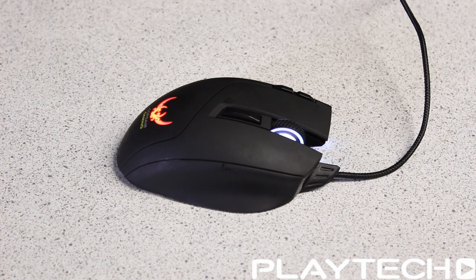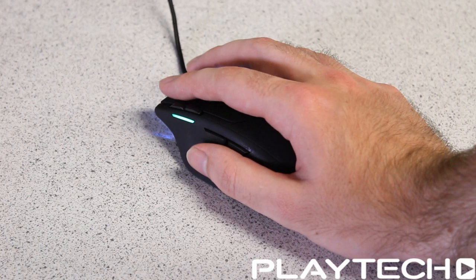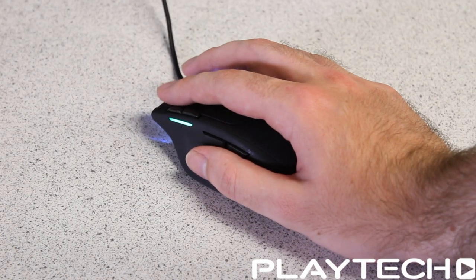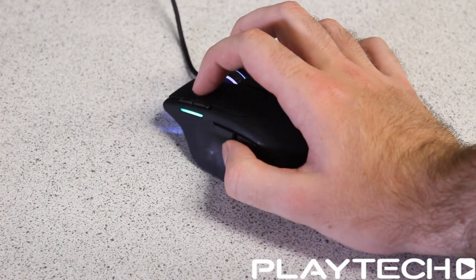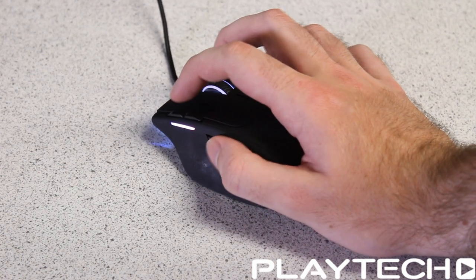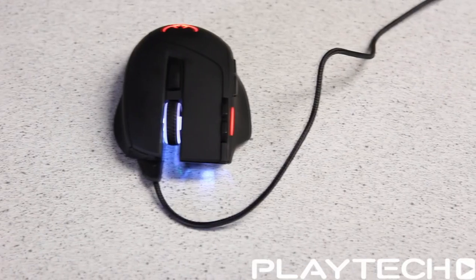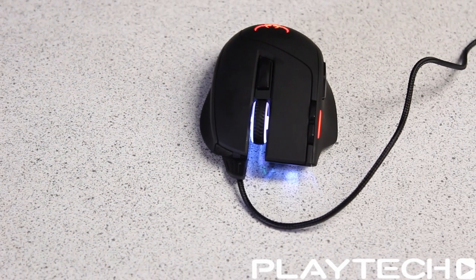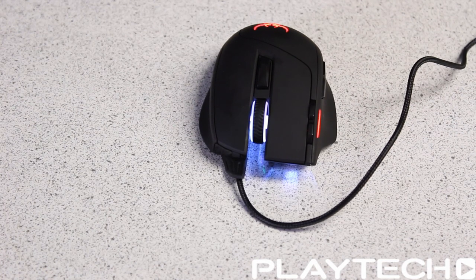Comfort-wise, there are no complaints here. It was very comfortable both in a palm grip and a claw grip, and even after hours of gaming it still felt great — no wrist pain at all. It's very grippy on the sides and its lightweight nature means you don't fatigue as much if you prefer lower DPI settings and move the mouse around a lot. You can't add more weight to it, but I think it's a pretty good weight straight out of the box. Overall, comfort is very good and it should be a safe bet for most people.